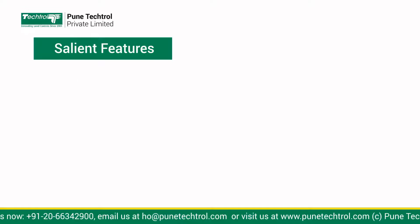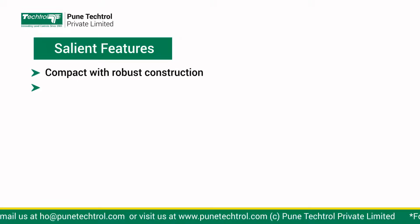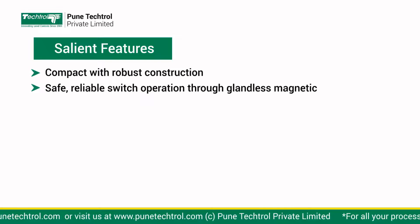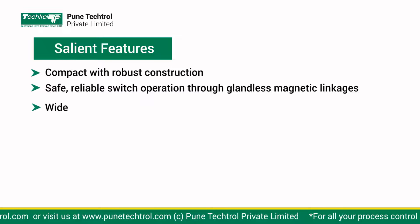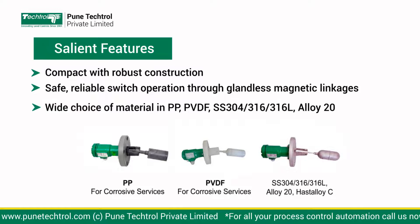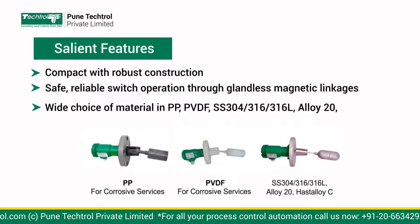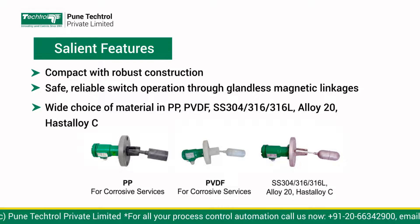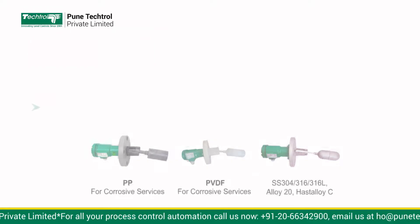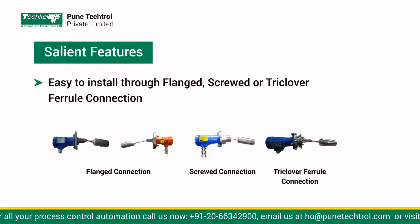Salient Features: Compact with robust construction. Safe, reliable switch operation through glandless magnetic linkages. Wide choice of material in PP, PVDF, SS304, SS316, SS316L, Alloy20, Hastelloy C, to suit a variety of service media. Easy to install through flanged, screwed, or triclovered connection.